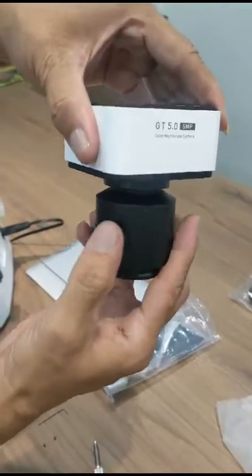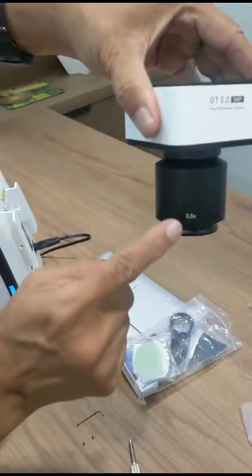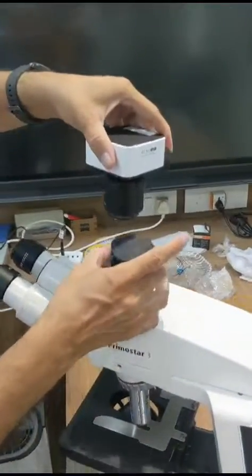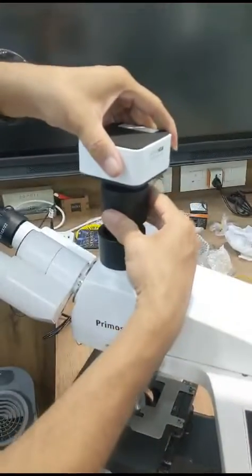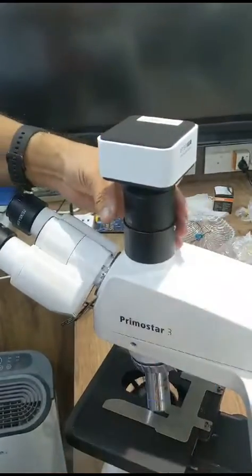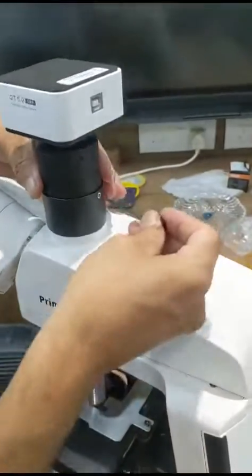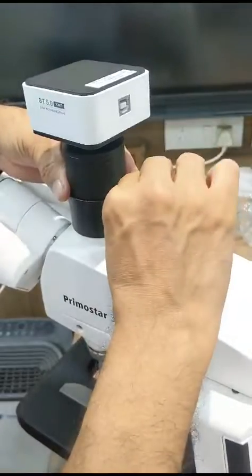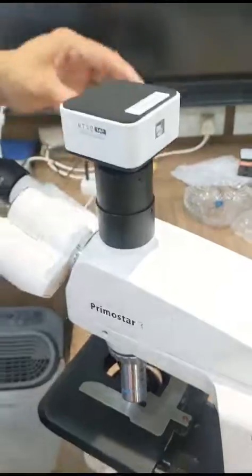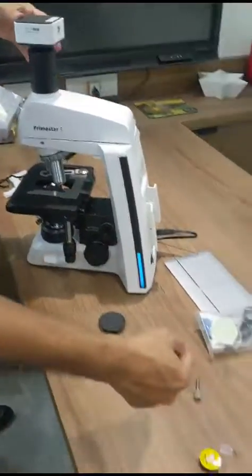Thread in the C-mount adapter — this is a 0.5x C-mount adapter. Take out this cap, put the adapter and the camera on the trinocular, and see that the cable comes out at the back side. Tighten the Allen screw. That completes installation of the camera. Now you have to put the USB cable and connect it to the computer.